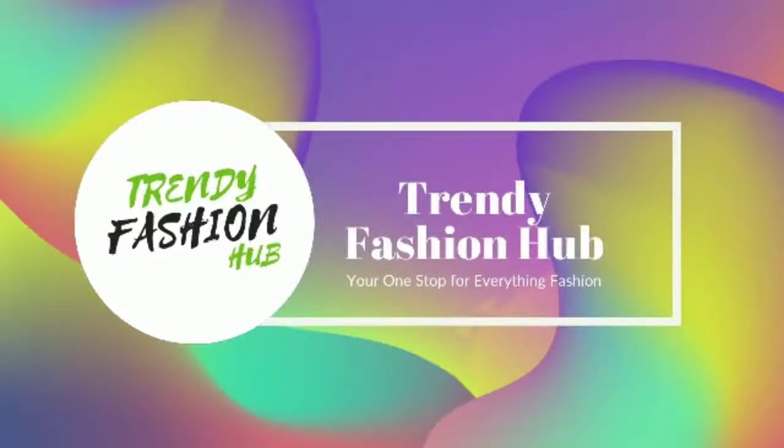Hello friends, welcome to our channel, Trendy Fashion Hub. Let's get started with my new collection.